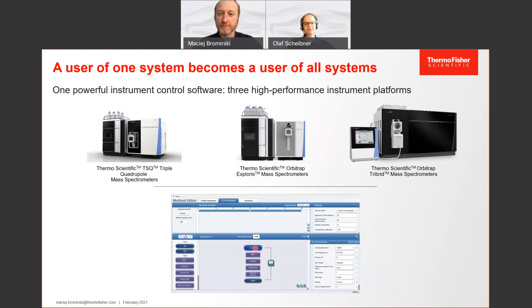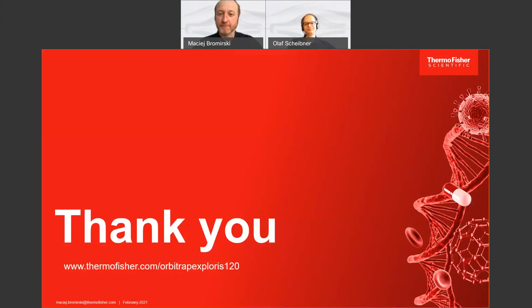Thank you for your attention. Thank you, Olaf — this was a very interesting, insightful, and helpful introduction to the Orbitrap Exploris 120. I'd also like to thank the audience. You can learn more about the latest capabilities of the Orbitrap Exploris 120 mass spectrometer by visiting our website at thermofisher.com/OrbitrapExploris120. Goodbye, and join us on our next series of Ask the Expert interviews. Thank you.